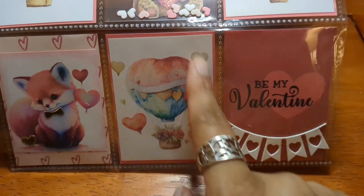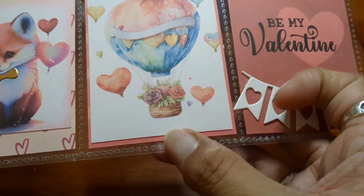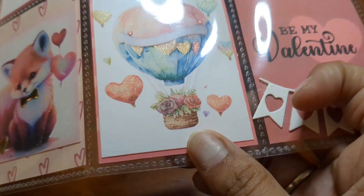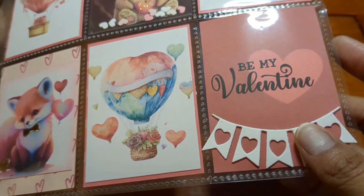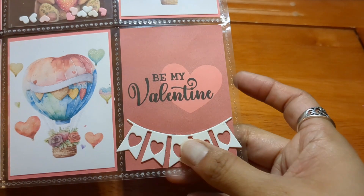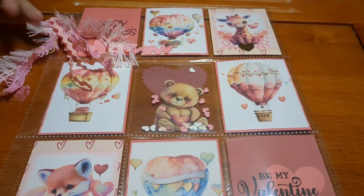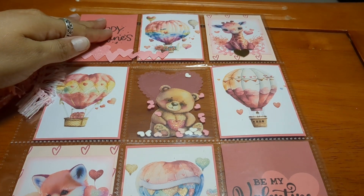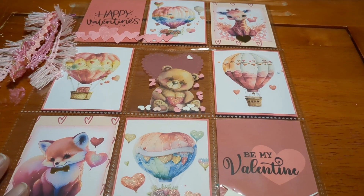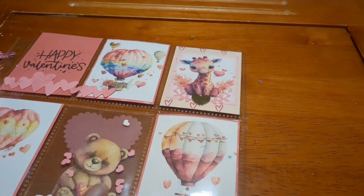Here is another hot air balloon with beautiful hearts and flowers, all glittered up. And then this one says 'Be My Valentine' with a beautiful little white heart banner. Absolutely clean and stunning — very pretty. Love it. Thank you so much, Jeanette, it's awesome.